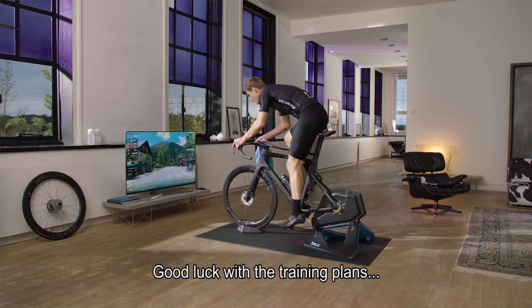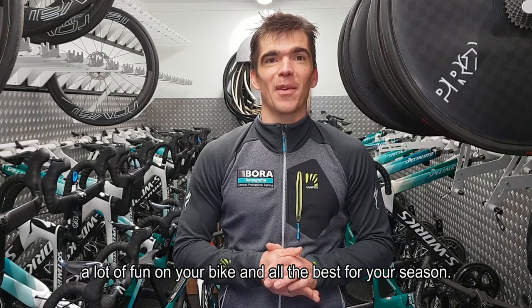Good luck with the training plans, a lot of fun on the bike, and all the best for your season.